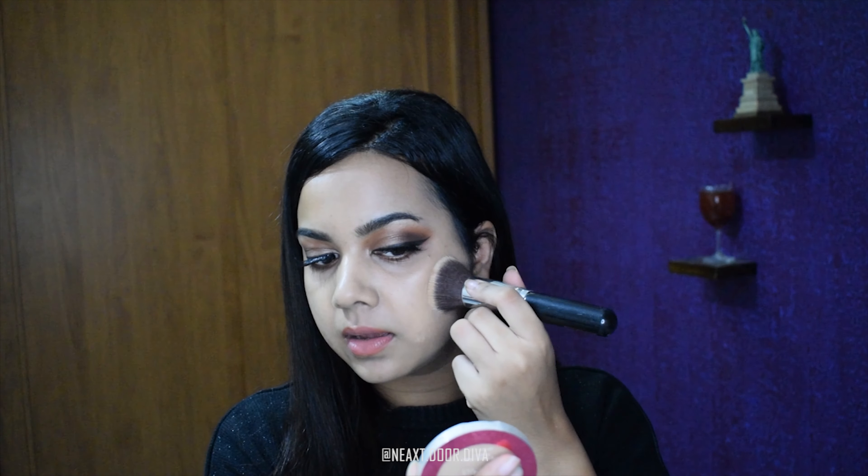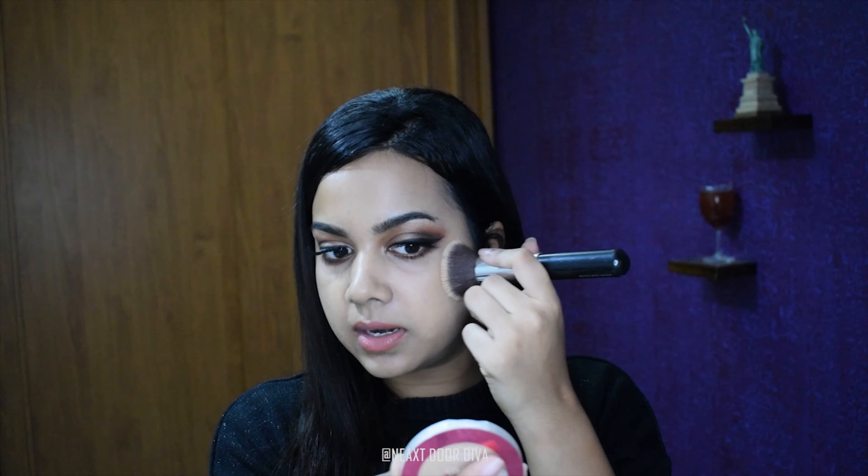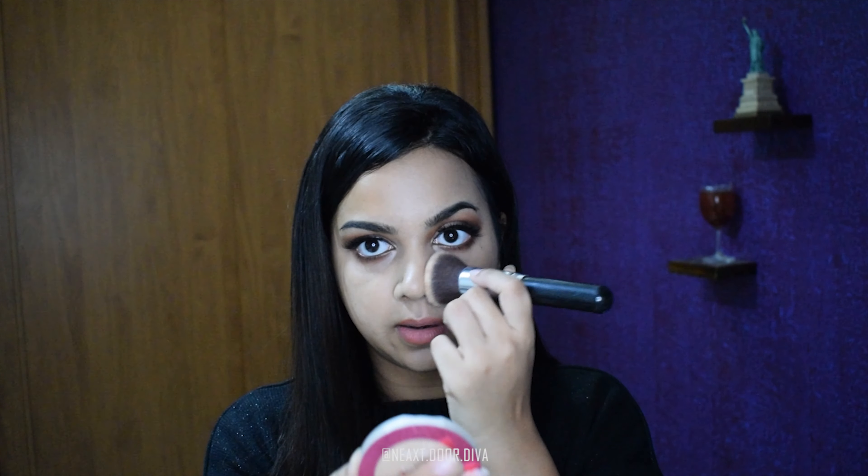I would just blend some on my finger like this to heat it up, and then dot it all over my face. I just drag the product around my face. So the first layer of my foundation is done.